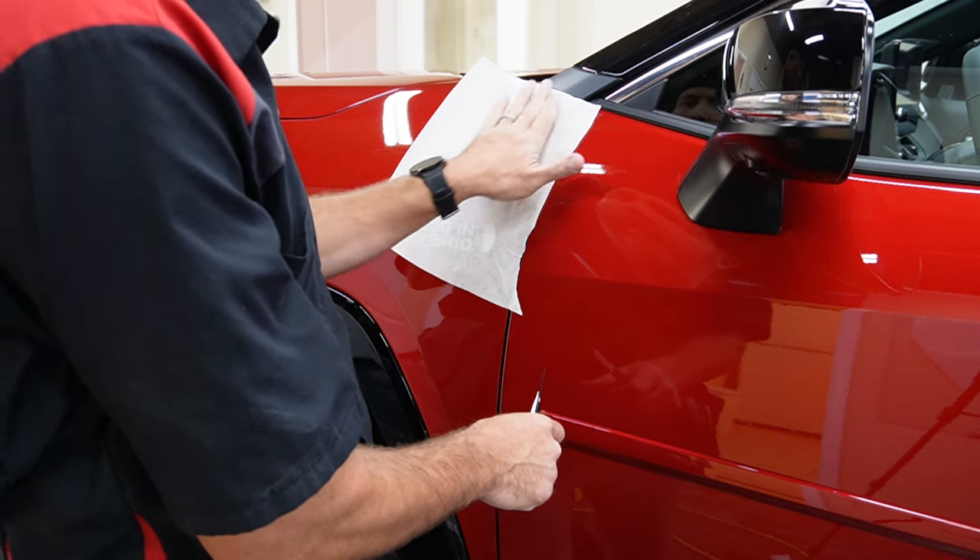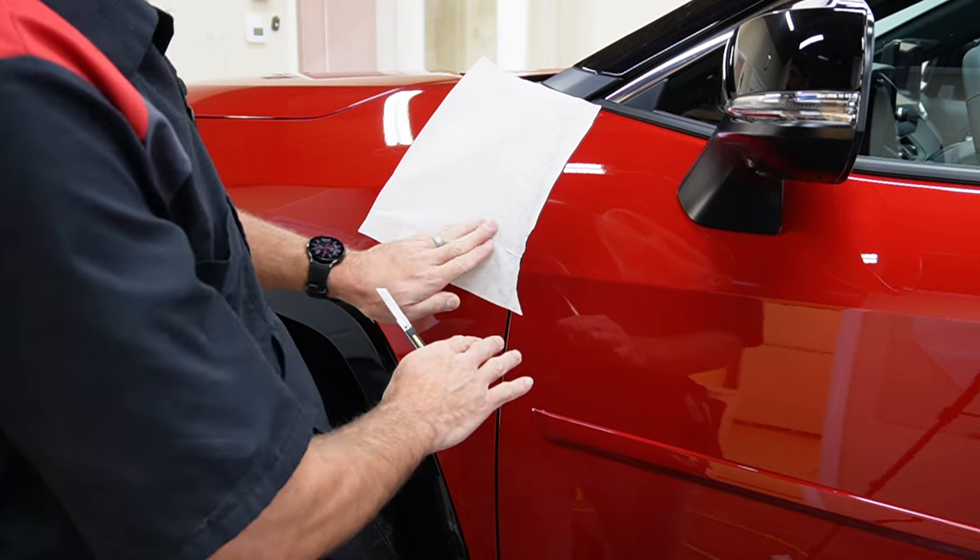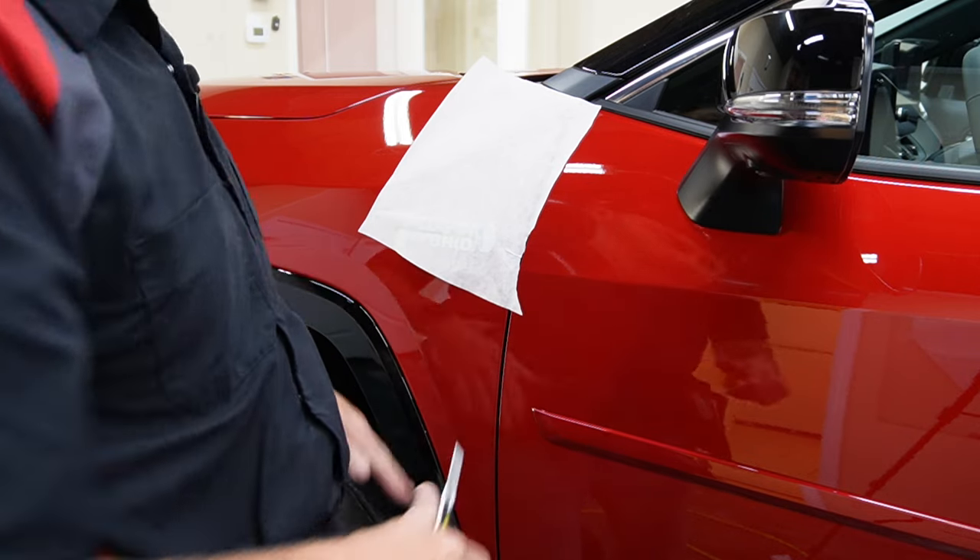I'm just kind of tacking down along those body lines and then I just pulled it tight over the lettering.